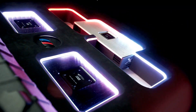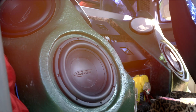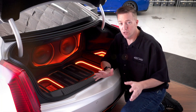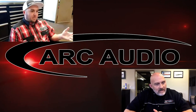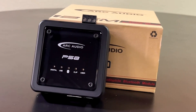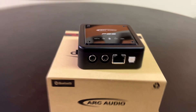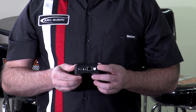Today on ARK TV, we're talking Bluetooth. Introducing the new BTD — a standalone Bluetooth module that can either be integrated into your current system or used standalone. That means no need for a head unit. To connect this to your system, you can either utilize the analog output or the SPDIF connection.